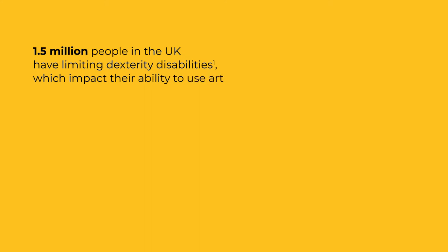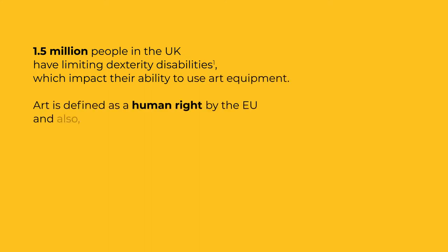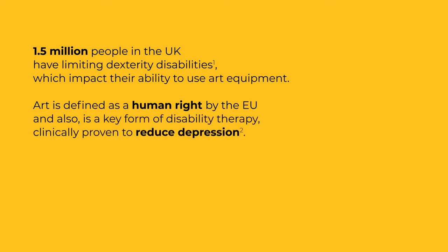One and a half million people in the UK have limiting dexterity disabilities which impact their ability to use art equipment. Art is defined as a human right by the EU and also is a key form of disability therapy, clinically proven to reduce depression.